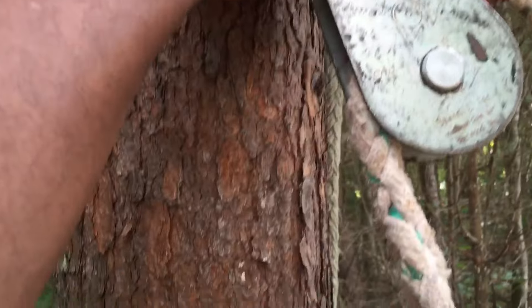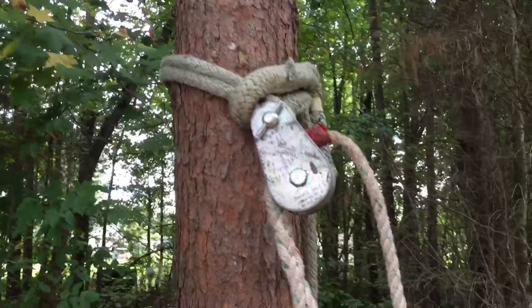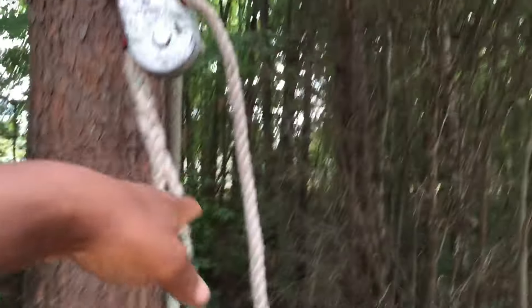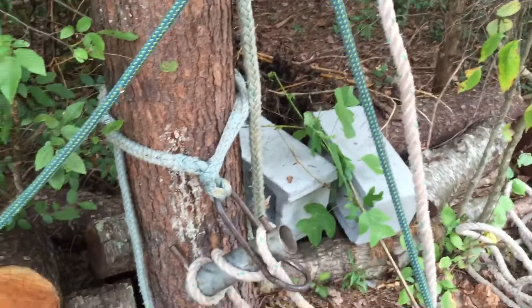This piece right here is considered a false crotch that you can make. You'd be in a really good situation to put this out on a limb depending on what kind of wood it is — oak, for instance. If this was the opposite direction, horizontal, this could be on the bottom and you can use it to rig a piece off of it when you don't have a real place to tie into.